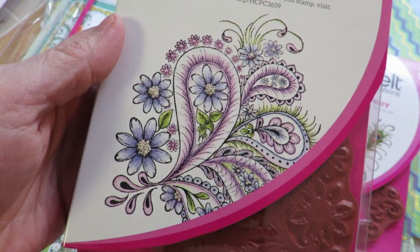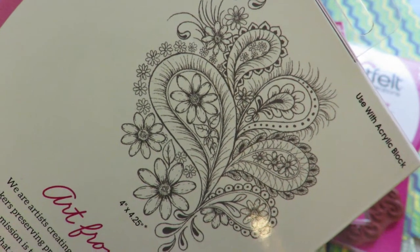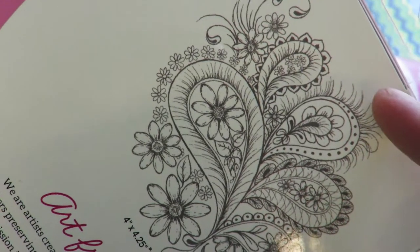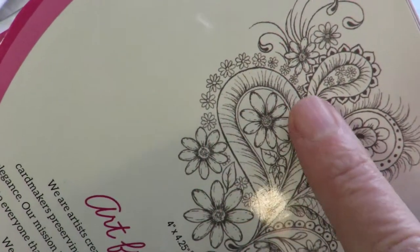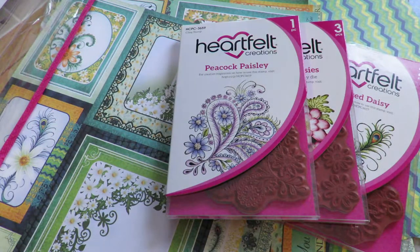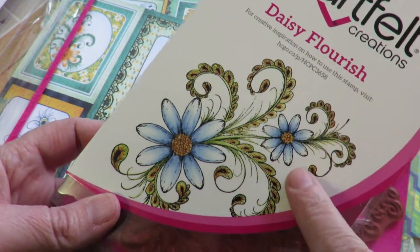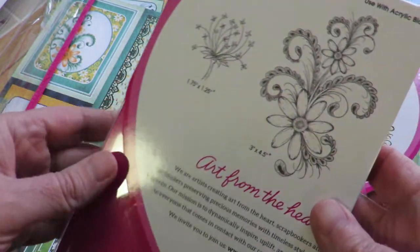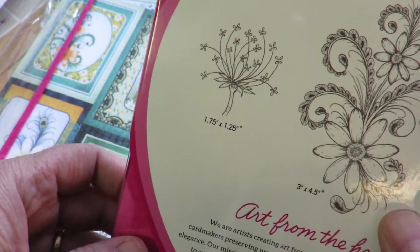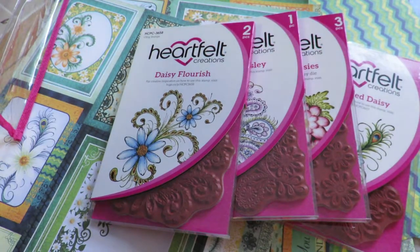Here is that gorgeous paisley — I am so excited about playing with this. There's the detail, and it's a unique paisley — not the same old same old. It's got feathery little edges coming off the sides with scallops and daisies mixed throughout. With a change of marker choices you can create something that looks completely different from the last one you did. Here's another flourish called 'Daisy Flourish,' which has a couple of daisies on it. You also get a little flower in the corner for background stamping. The peacock ones — I just love them.